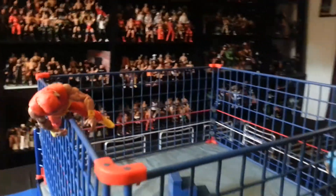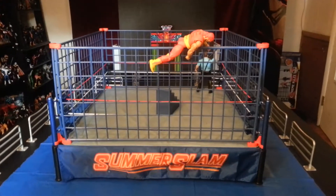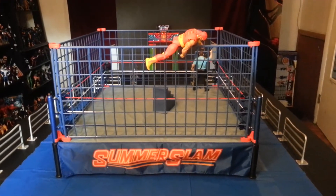But yeah guys, that is the authentic classic steel cage. Hope you guys enjoyed the video. Click like, comment, and subscribe for more.